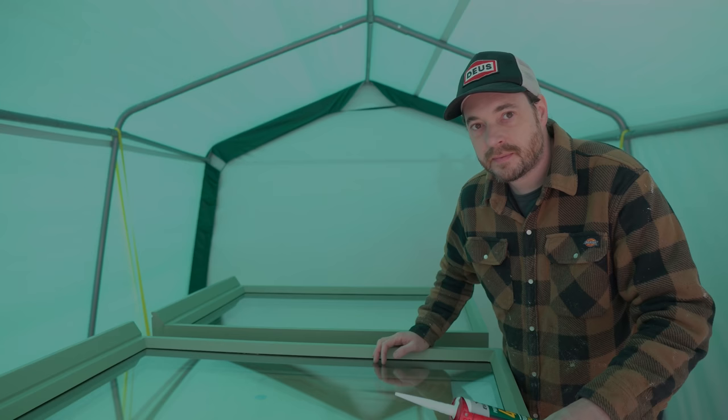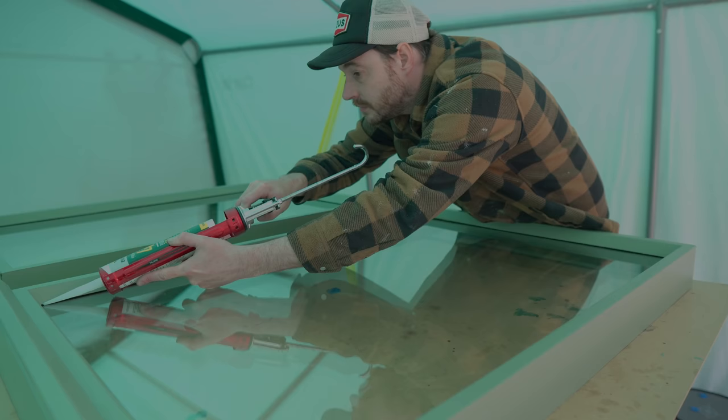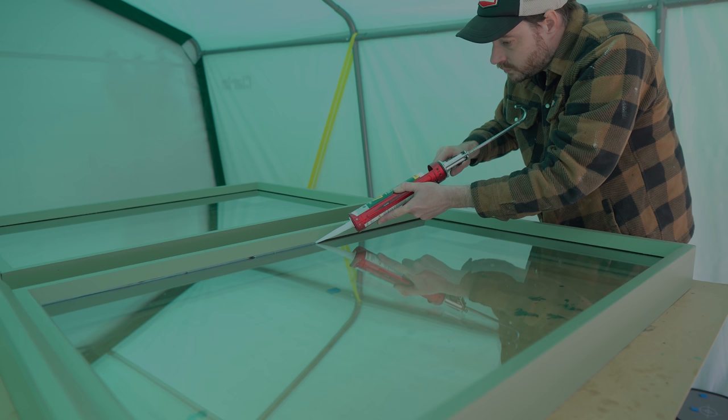With the glass put in with the foam, there's a small gap around the outside. I go around with some silicone and fill all of that. You could tape up the glass and frame with masking tape first, but I just tried to be as careful as I could.